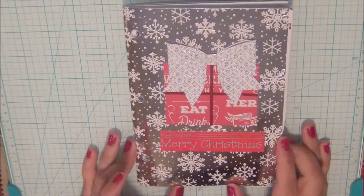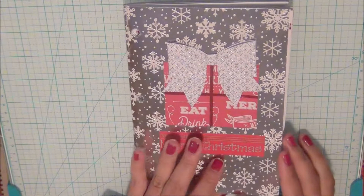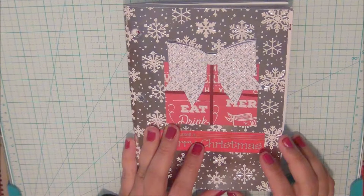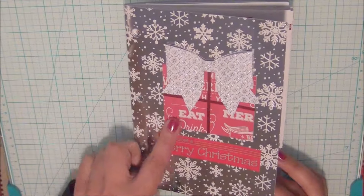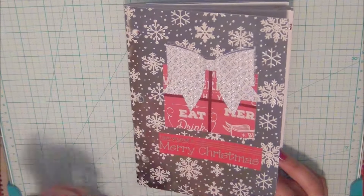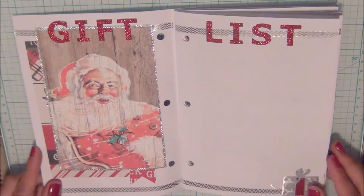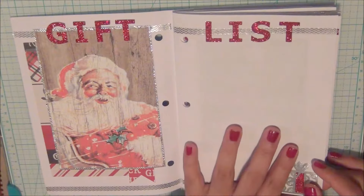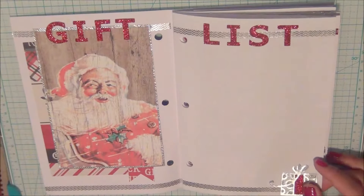I'm going to walk you through the finished notebook. Here's the front — all of this was using the 12 by 12 paper pad kit from Michael's. I tried to make it look like a gift with a little bow, hopefully that comes across. The very first page inside is the gift list, where I plan to write everyone who's going to be receiving gifts from us.